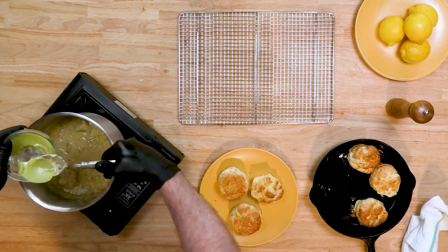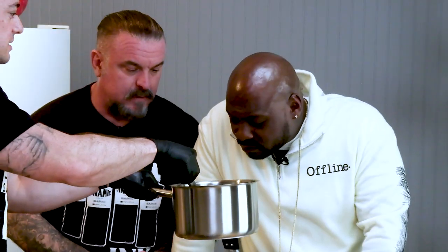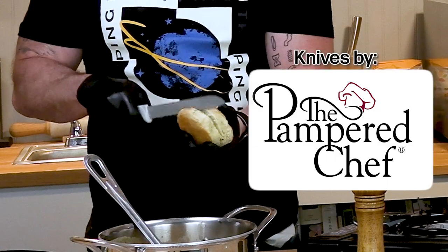The biscuits are done so we're going to pull them out of the oven. We've got the gravy right here, and we're going to add in our can of canna-butter to it. Smell this — you kind of smell it? Yeah, I kind of smell it.